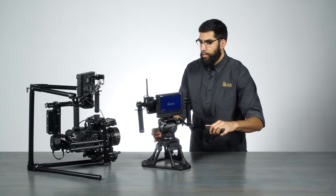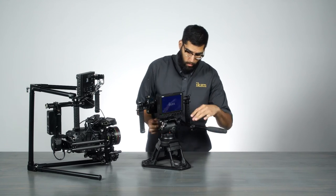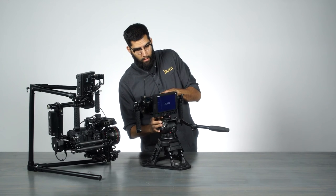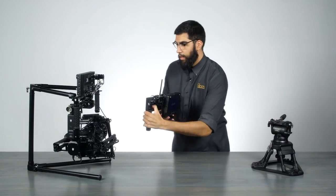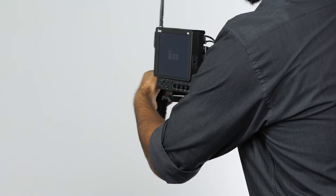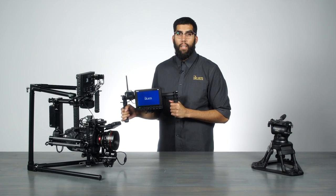Right now I have it mounted to a tripod, which is a nice option to have, but you can also remove it and go handheld. So there you have it — this is the Tilted Gravity. It's available now, and you can visit us for more information at ICANNCorp.com.